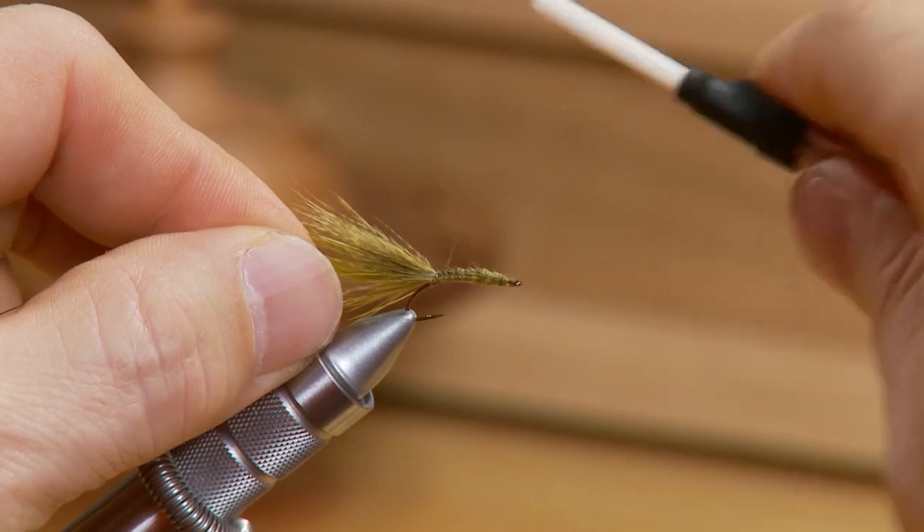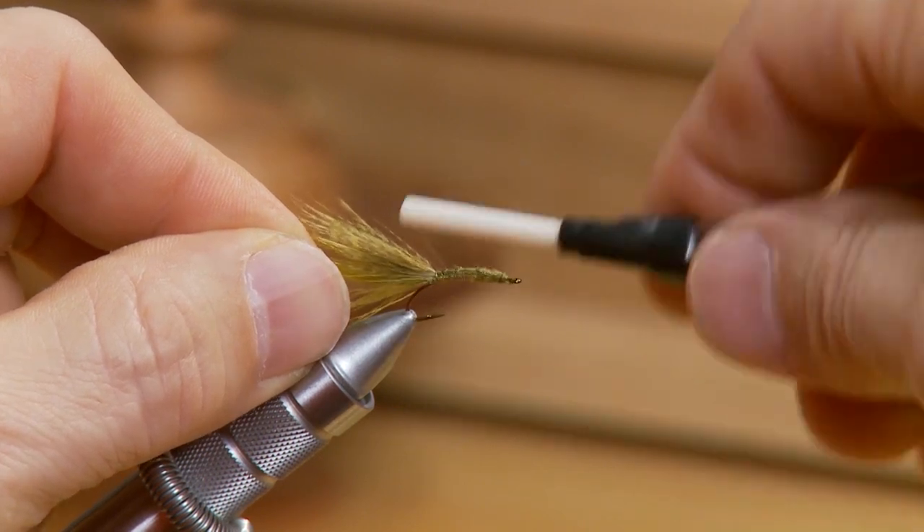Here's where we have some options. I'm ready to tie in my wire to rib up the body. I've created a body by putting in my mallard and marabou when I built the tail, so I've got a nice thin body on the fly and I'm going to leave it that way. A second option is you can tie in some more mallard and actually wrap the body forward, but I'm going to leave it as is. So I'm just going to tie in the fine copper wire for ribbing.